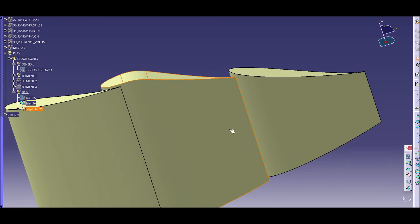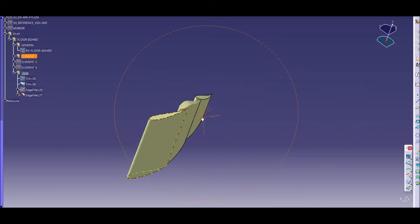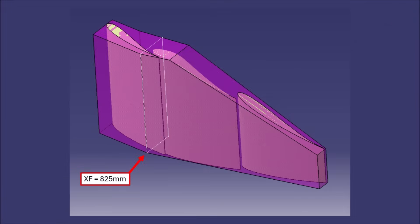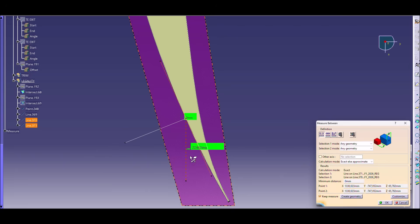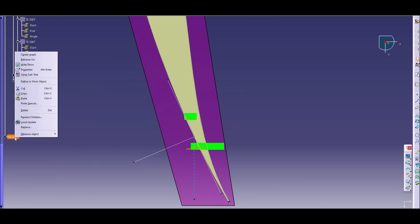We can still fine-tune the tip vortices later on. Now we get to the point where the regulations want us to do the right thing. For the part of the board which is visible from outside, rearward of XF 825 measured from the front axle, they want us to have a normal — a perpendicular line on the surface — which has a positive X direction. The X-axis is pointing rearward, so we will have a positive direction if we design an in-washing wing. They also want us to have a tangent which has at least 15 degrees to the X-axis, so it needs to be quite in-washing.